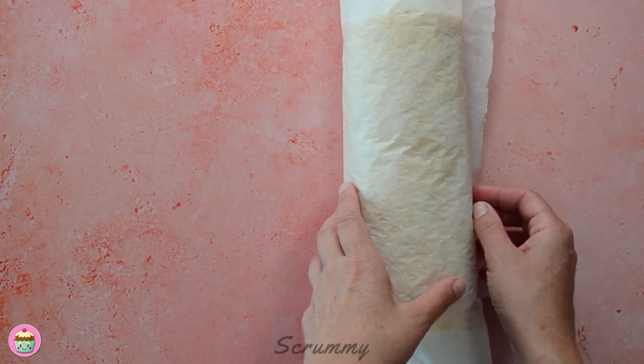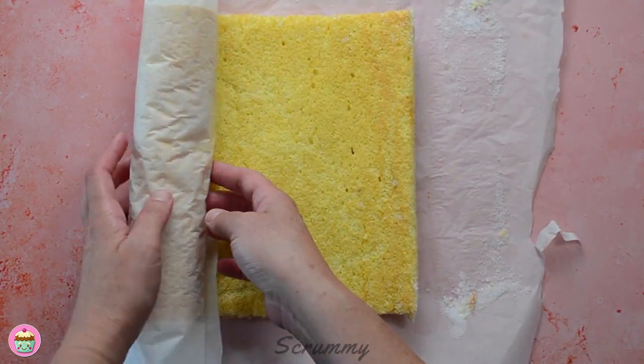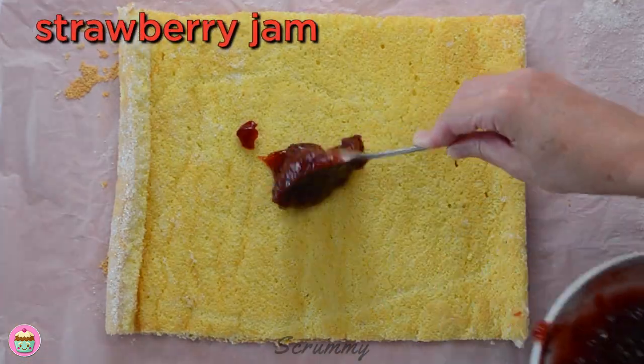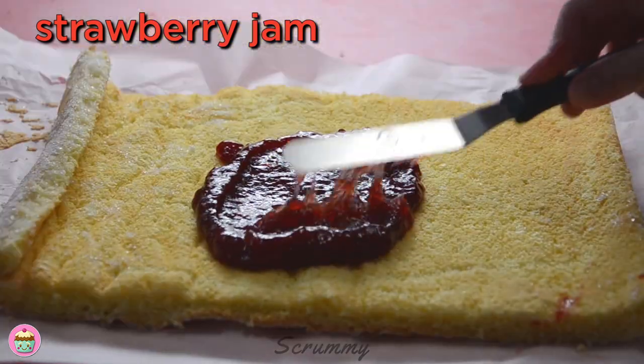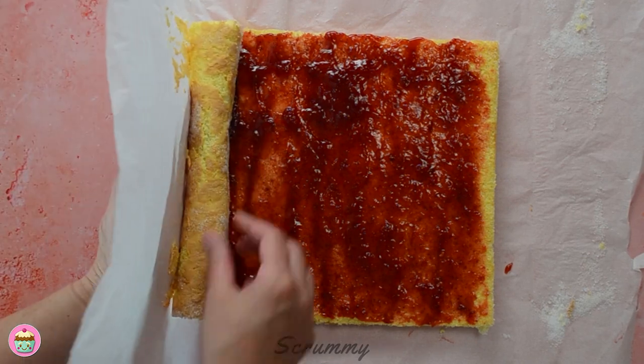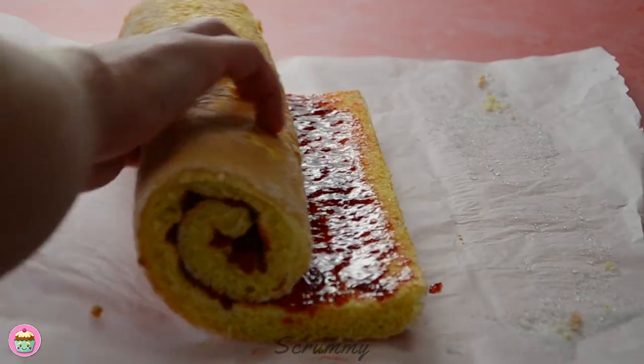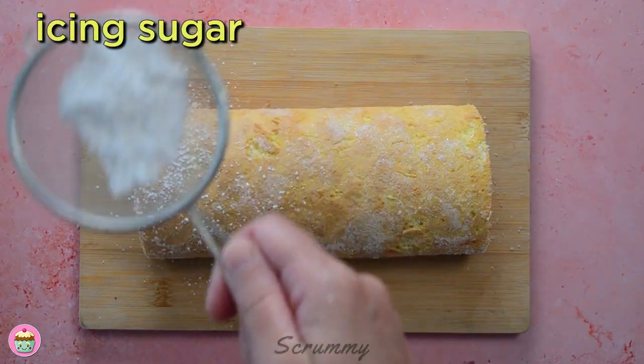When cold, carefully unroll the Swiss roll. There are lots of nice options for filling — I'm just using plain simple strawberry jam. Cream would be lovely with this too, and strawberries and Nutella is another favourite. Roll up again to form a Swiss roll and it's as easy as that. Dust with some icing sugar — this is a nice finishing touch to any sponge or Swiss roll.